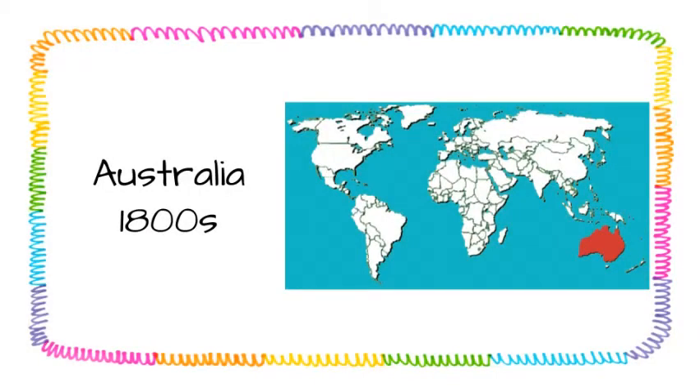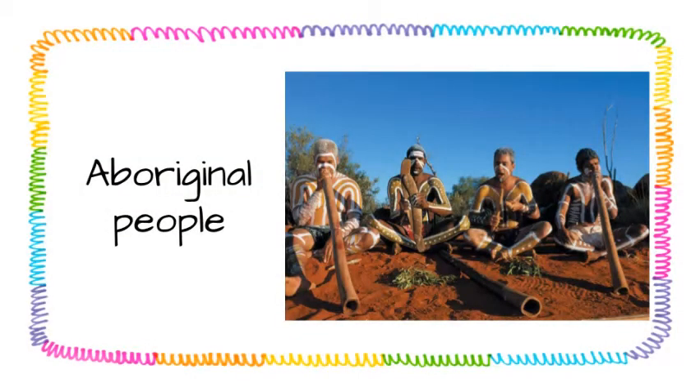The didgeridoo was first written about in Australia in the 1800s. We don't know the exact date it was first created or the exact person who created it. That's because it's an instrument of the aboriginal people of Australia. Aboriginal means these people are native to Australia, and they were already living there before Australia was colonized.